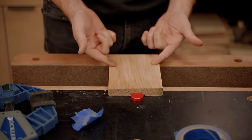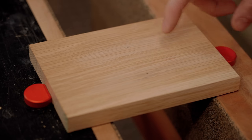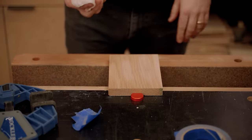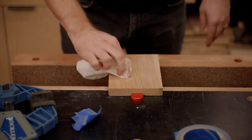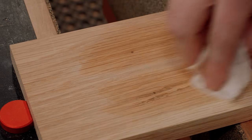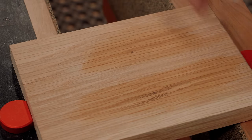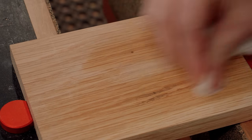You might look at this without finish and think it looks fine, but the instant you start putting finish on it, it's going to completely change. If we get a little bit of water, you can see the properly filled area looks nice and clean — could just be a little knot hole. Look at how much the other one wakes up.